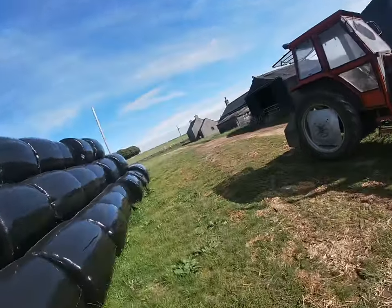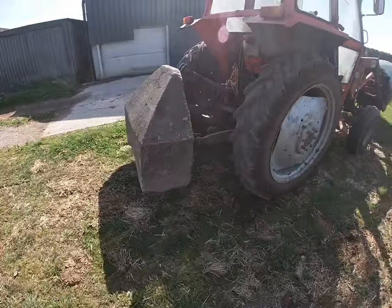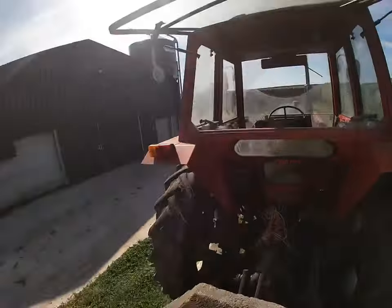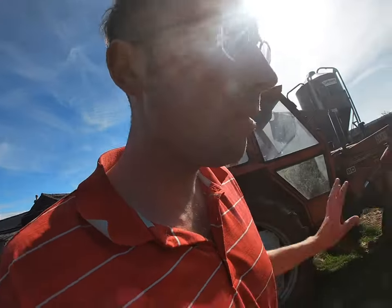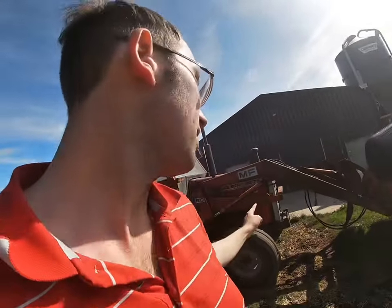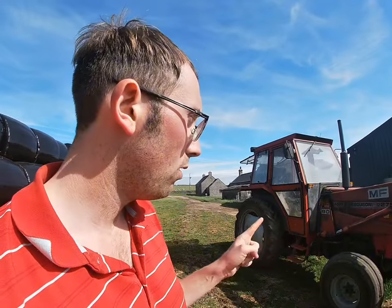This is a 1986 model - it is on a D plate, D reg. So this is a 1986, it would have been a very late model. And what makes it even rarer is because it's got the 12 speed synchro box. This is our only Massey Ferguson tractor with that gearbox. My dad's had previous Masseys with that gearbox.